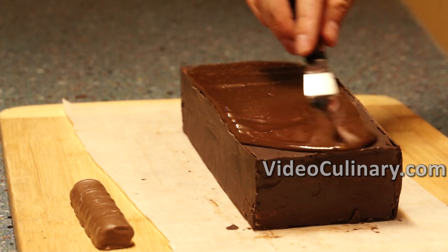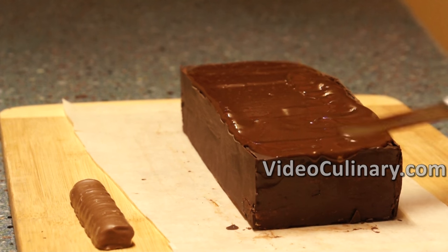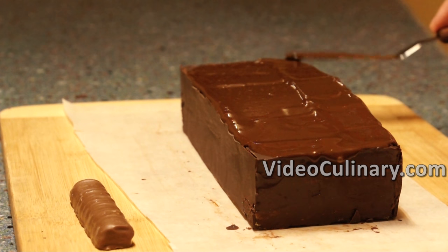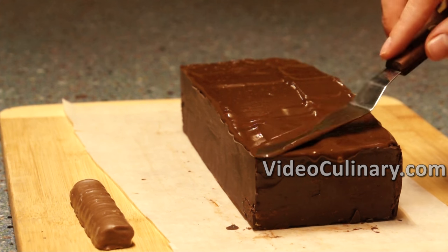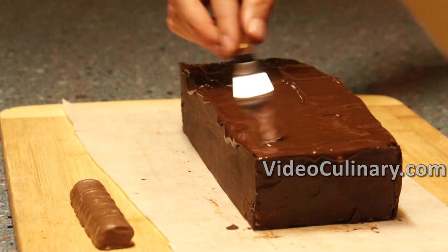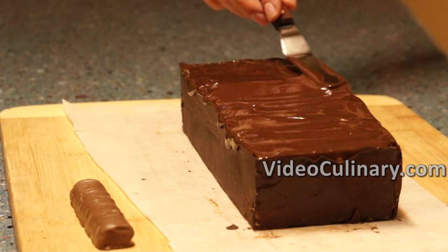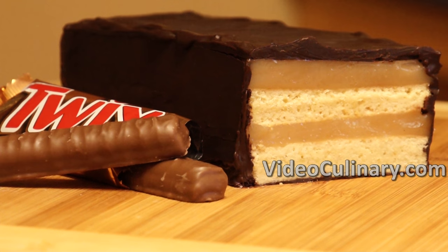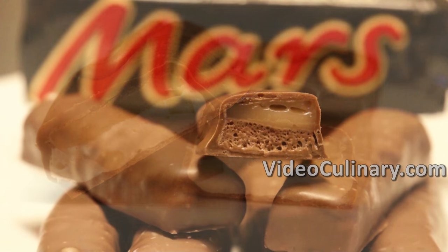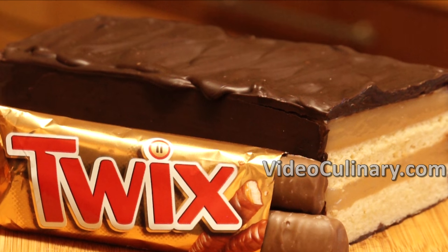The giant Twix bar is ready to serve. Enjoy! If you like chocolate bars, check out our recipe for homemade Snickers, Mars, Bounty bars, and other recipes on videoculinary.com.